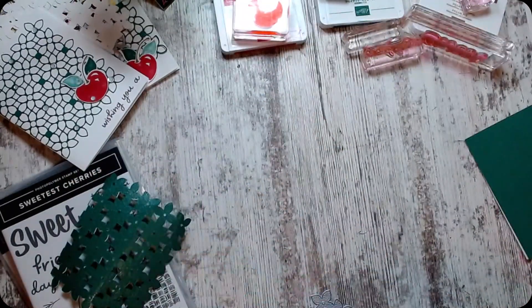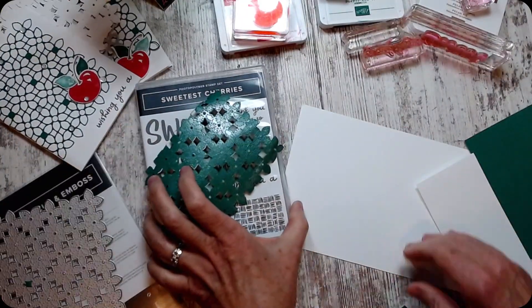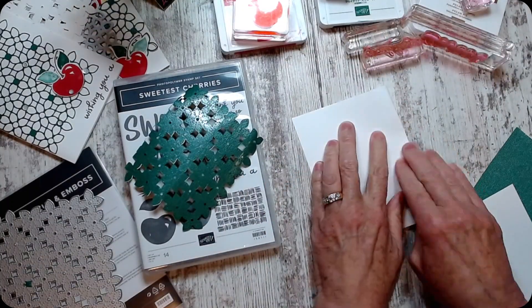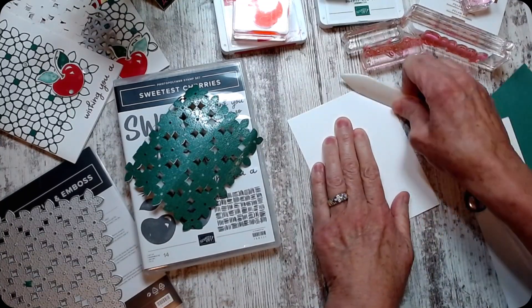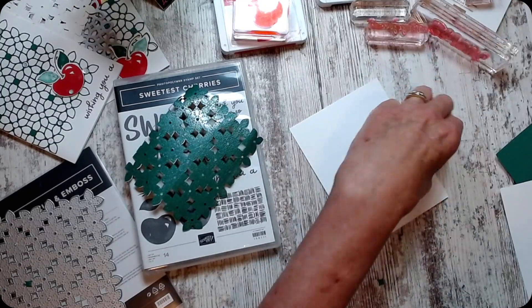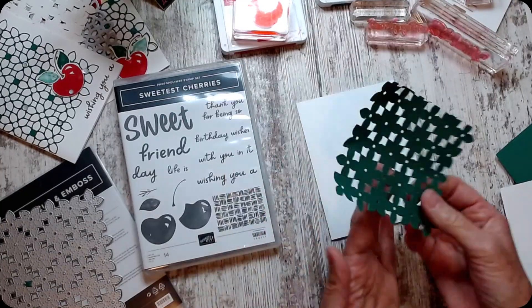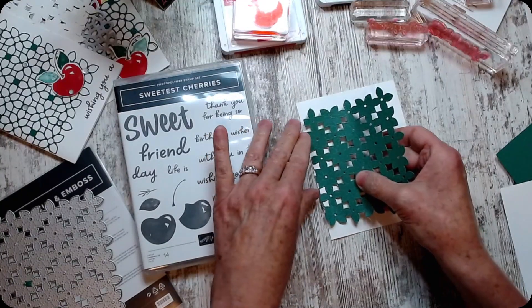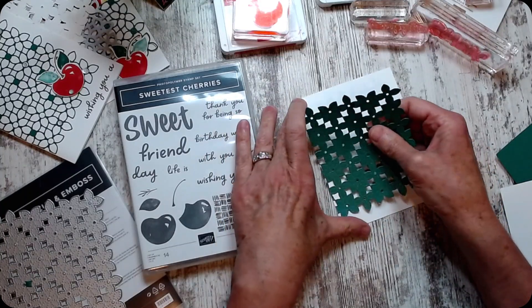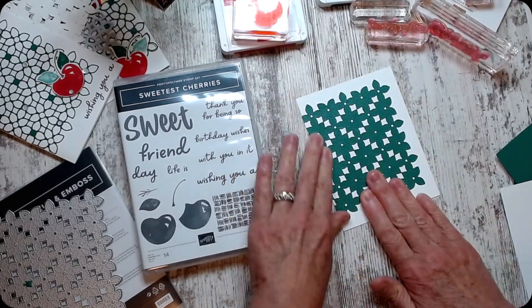I should have folded my card in half first, but of course I didn't. I'm using just plain Basic White — I want to say Whisper White — with my bone folder that has my charm on it, which is adorable, from the Wonder Basement.